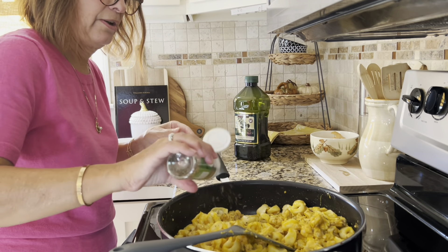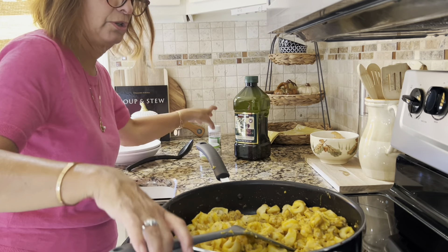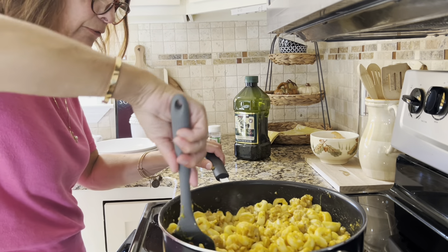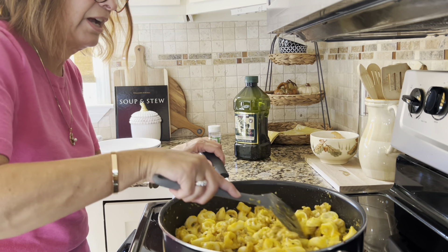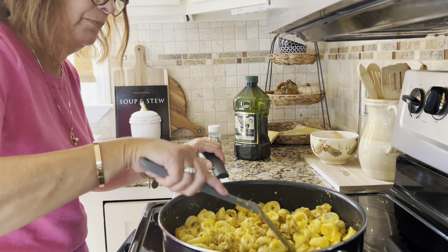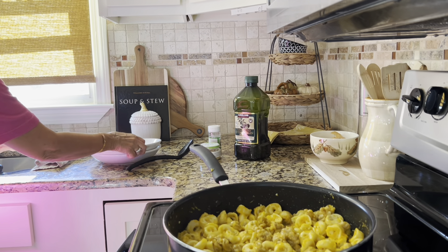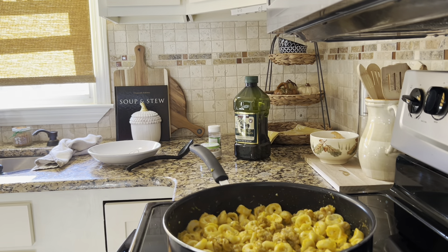Let's add a little more basil — it's not fresh; I don't have any more fresh outside anymore, so we're just going to do dried. There we go. This really didn't take long. It's a great fall meal — obviously you can have it anytime, but to me it kind of screams fall. And that's what it looks like, so let's plate that up. I'm going to get my Parmesan cheese out.